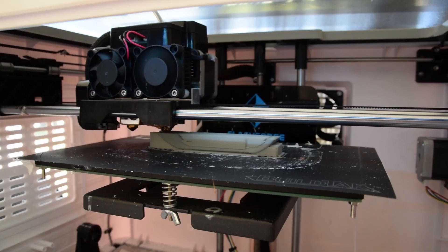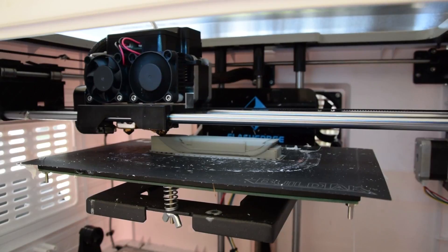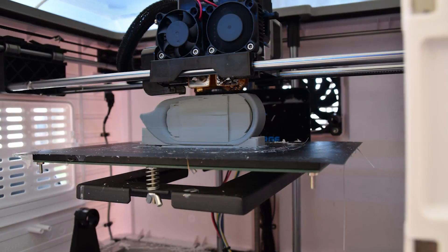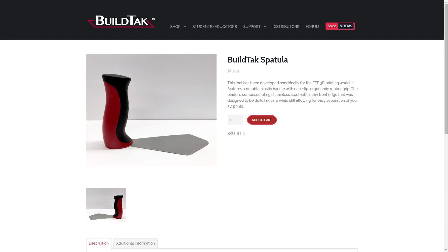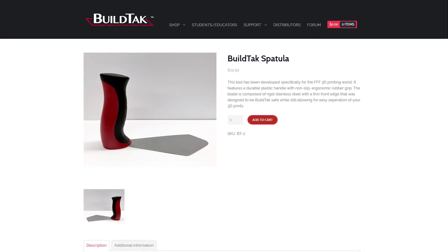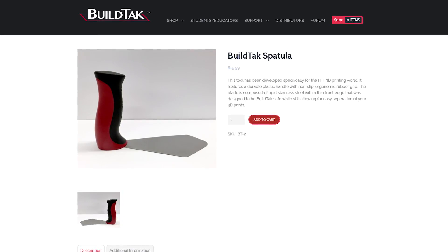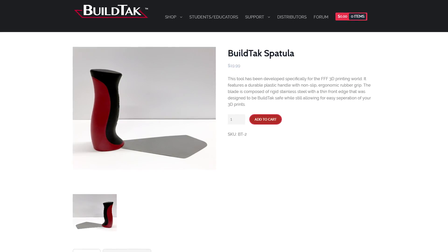BuildTak — I mentioned this last year and I'm bringing it back. You 100% need BuildTak for your 3D printer, it's as simple as that. It's going to be one of the most worthwhile upgrades you can do, and if anyone has a 3D printer and is still struggling with painters tape or Kapton tape and ABS slurry, buy them a sheet or a few sheets of BuildTak. As a value add, BuildTak now also have their BuildTak spatula — a neat little tool for getting prints off without damaging it. Calvin over at Make it with Calvin has a great review, link in the description.